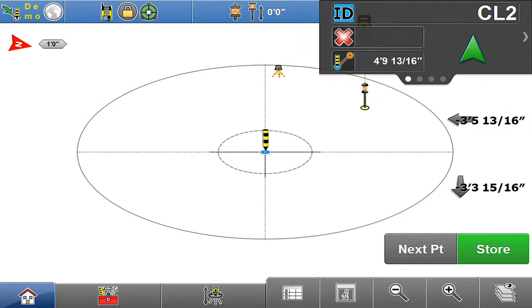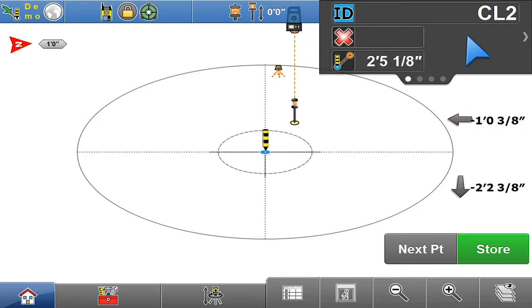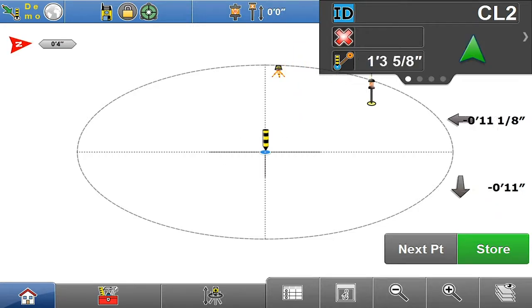Once you get close to the tool it automatically jumps into this zoomed in target view. You'll see an inner circle there and as you walk into that inner circle it's going to zoom in closer, just like that.